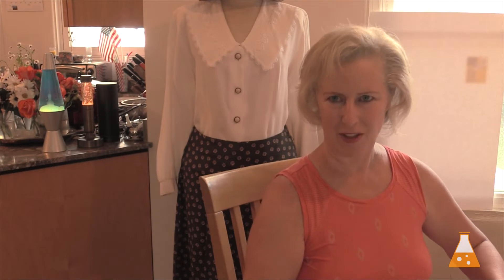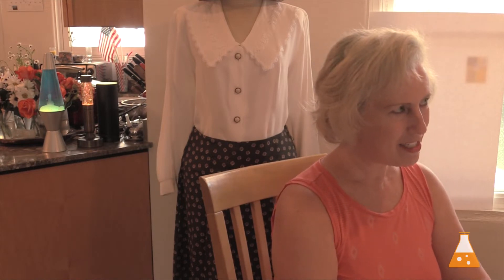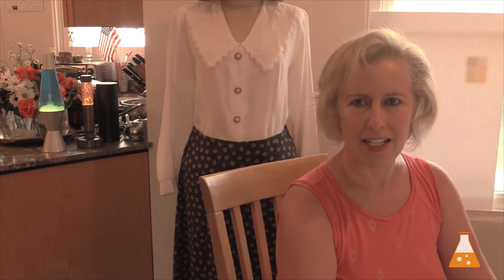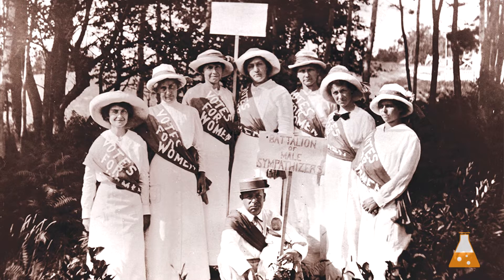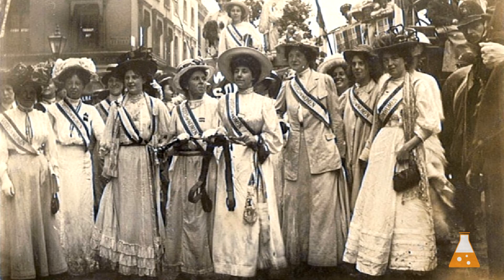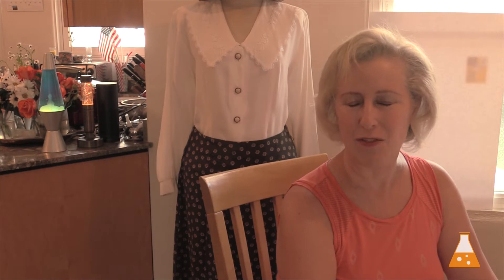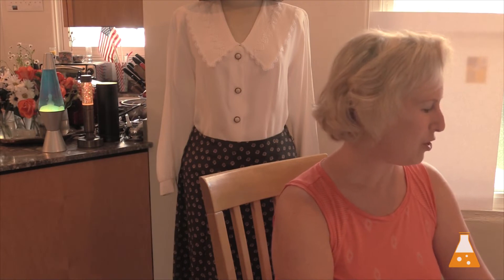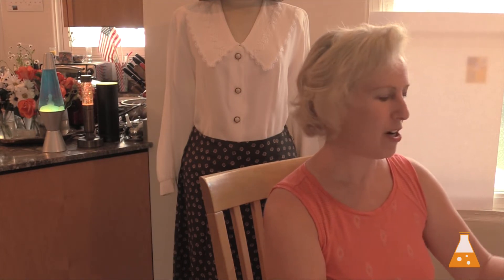The basic sash is white with the letters 'Votes for Women' down the side, and then there's a colored ribbon on both sides of it. Because the suffragist movement took so long, there is a wide variety of sashes. You can look online and see all sorts of old pictures with different kinds of sashes and different color stripes on the side. I'm going to show you the American National Women's Party sash.